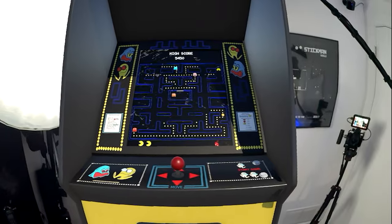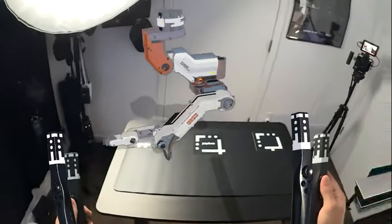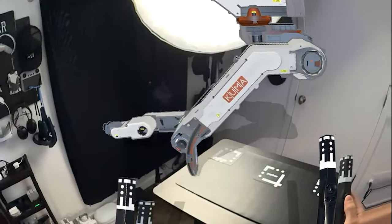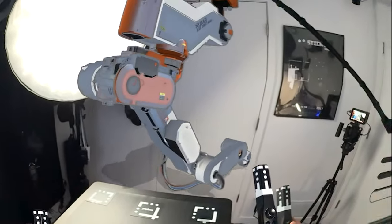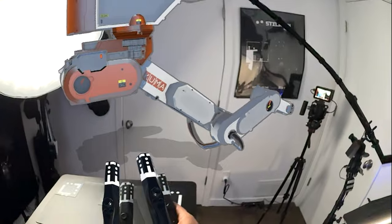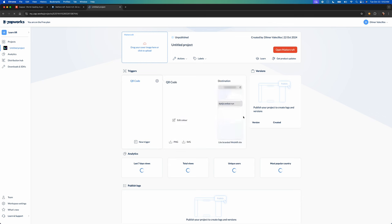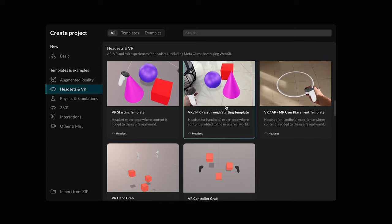The next model showcases an arcade machine with Pac-Man animations, which look really cool. Lastly, there's a very realistic robot arm, which I selected to get a sense of what it would be like to use Satbox with robotics. Now, if you want to build an experience from scratch for your Satbox, I recommend looking into MatterCraft. I'm going to give my project a name, click Open MatterCraft, and select the VR and MR pass-through template.